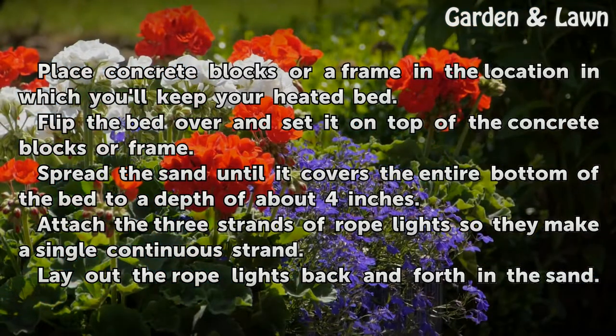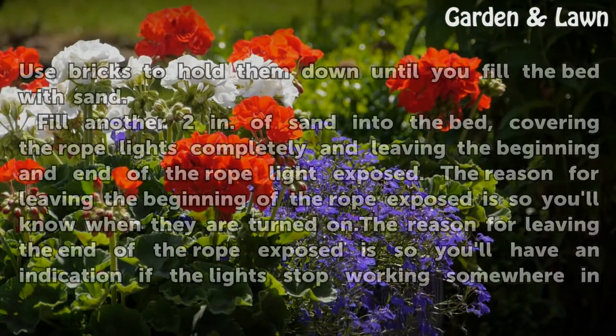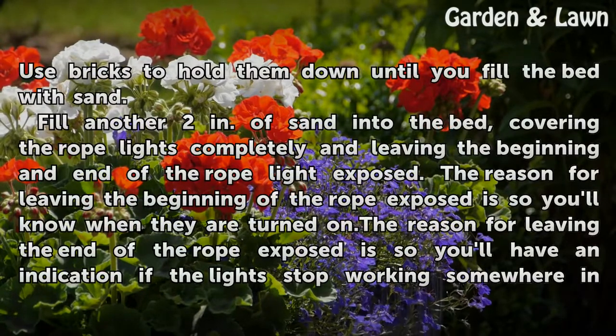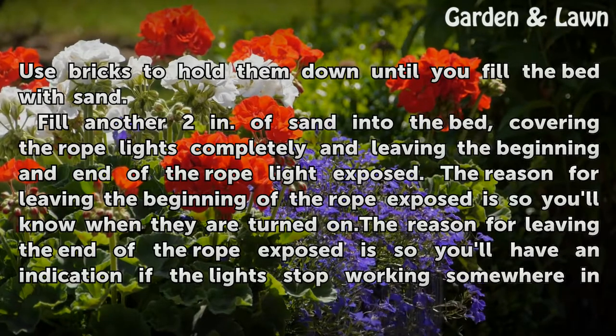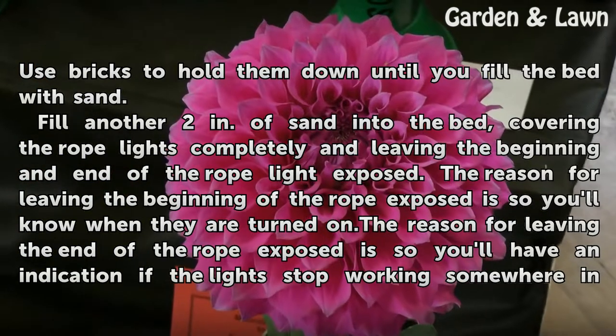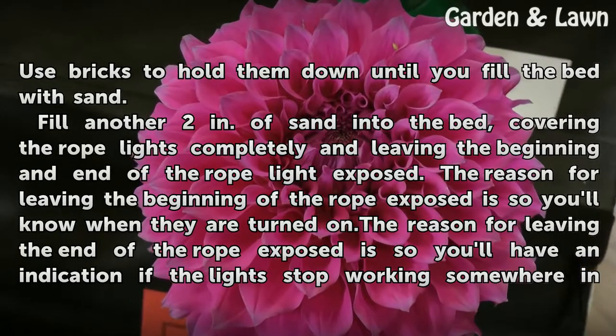Attach the 3 strands of rope lights so they make a single continuous strand. Lay out the rope lights back and forth in the sand, and use bricks to hold them down until you fill the bed with sand. Fill another 2 inches of sand into the bed, covering the rope lights completely and leaving the beginning and end of the rope light exposed. The reason for leaving the beginning of the rope exposed is so you'll know when they are turned on.